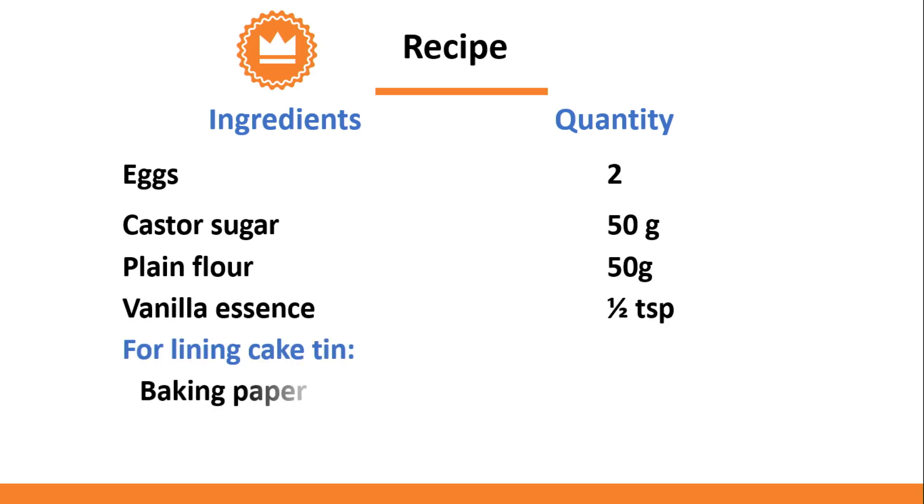In addition, for lining the cake tin, you will need 1 sheet of baking paper and about 1 teaspoon of oil for greasing.